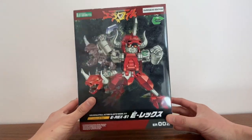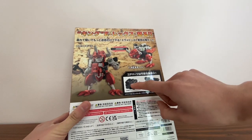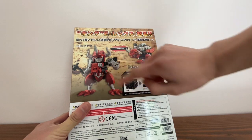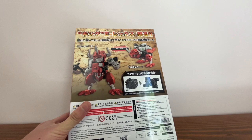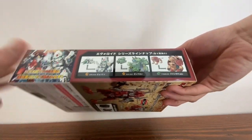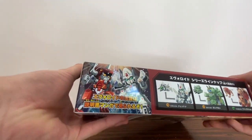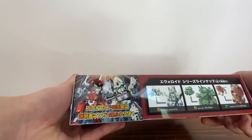The box is bigger than I expected. As you can see on the back, they actually show that they start as a brick, which is basically just a frame. It's mostly in Japanese — the box is mostly in Japanese.